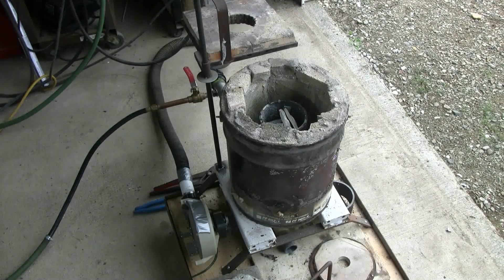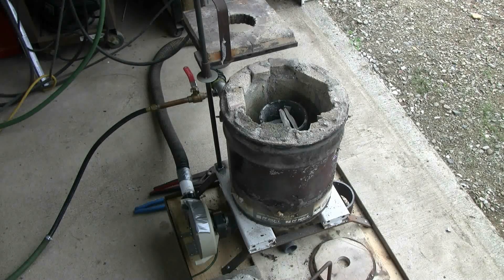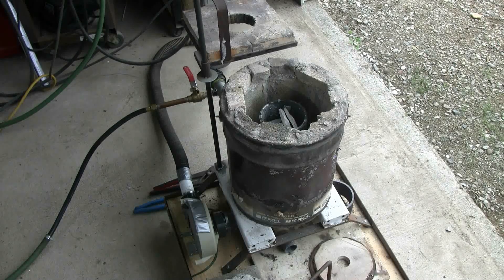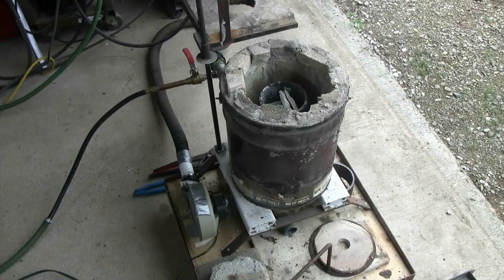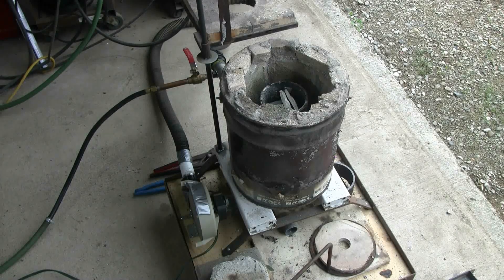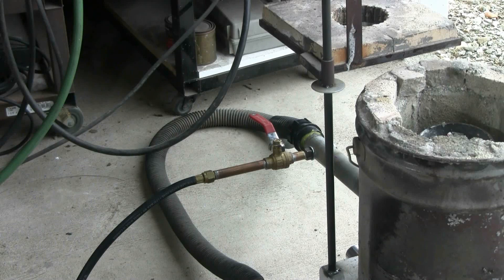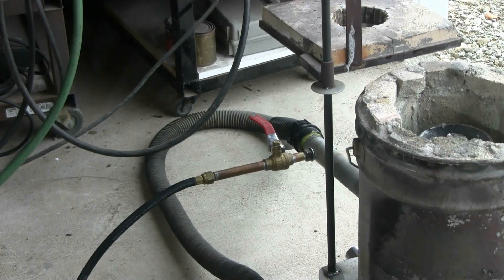The furnace has a propane burner, which is of the forced air type. A little blower fan can be seen at the bottom left. It's connected to a variac so I can vary the airflow. Here we can see the burner sticking out of the back of the furnace, the gas line leading to it, and a ball valve to shut it off right at the burner.